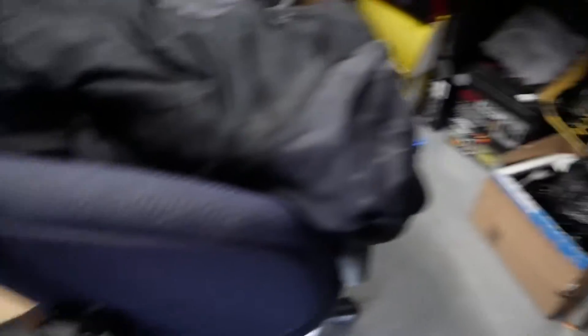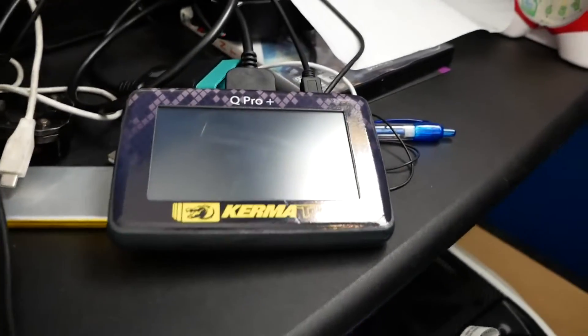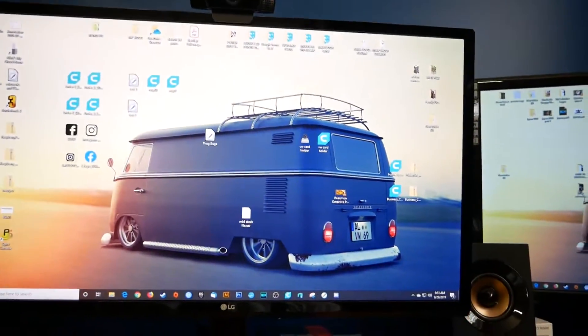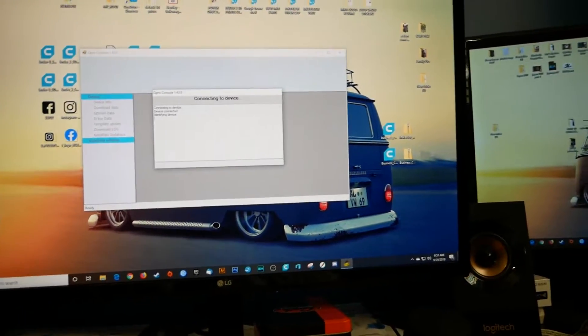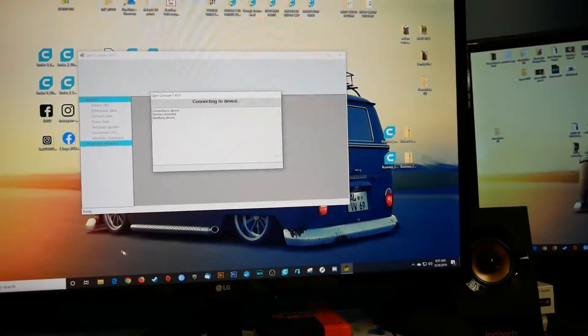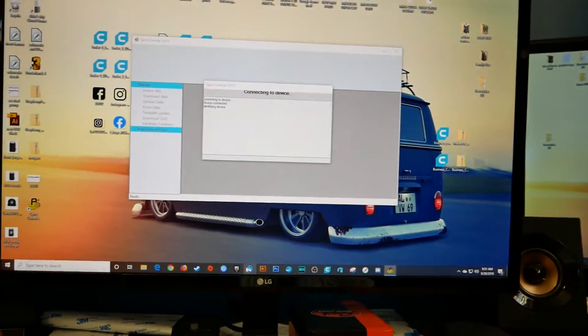Good morning everyone, Pinchy Al here early in the morning. I just got the email from Kerma TDI. So we're going to plug in our Q-Pro Plus, go to the desktop, and open up the Q-Pro console. It's connecting to the device. While it's doing that, I'm going to download the attachment from the email for the new file.